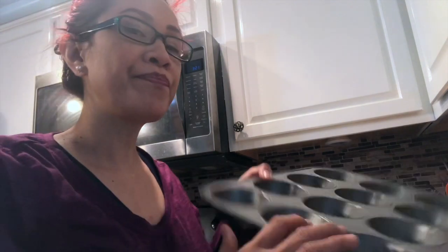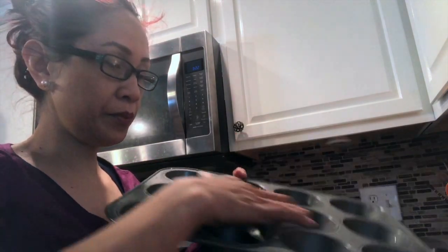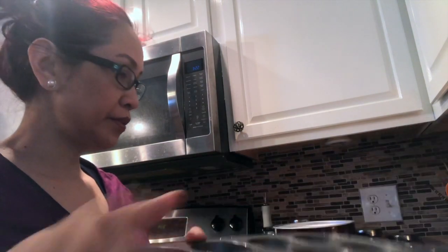Let's see how it goes. Because in one packet of this muffin mix, you have to add two-thirds of milk and one egg and beat it, and you have to heat up the oven to 425 Fahrenheit.